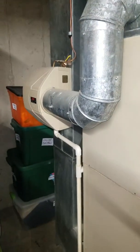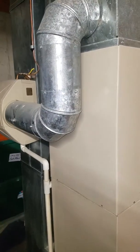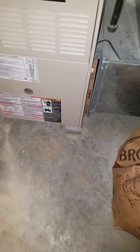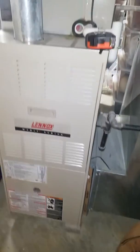Here is your humidifier, which is a bypass humidifier, and your drain line is right down here in the floor. So that does have a floor drain, and the furnace is up on bricks which are running out about two inches tall.